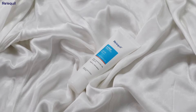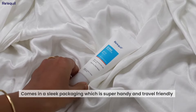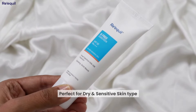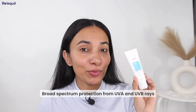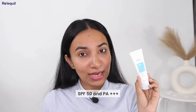Let's start with the packaging. The O-Free Sunscreen comes in a sleek white bottle and it is super handy and travel friendly. I love how this sunscreen is fragrance-free and non-comedogenic, so it's perfect for people who have dry and sensitive skin. And the best part, it is a broad-spectrum sunscreen, so it helps protect your skin from both UVA and UVB. It has SPF 50 and PA+++, making it your perfect companion for those hot summer days.